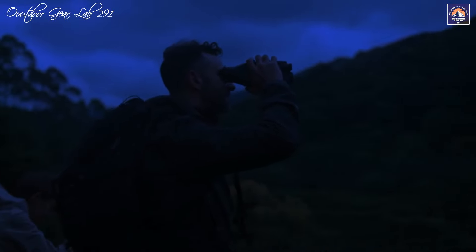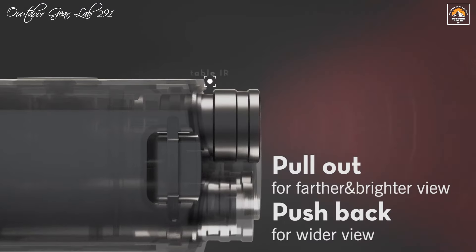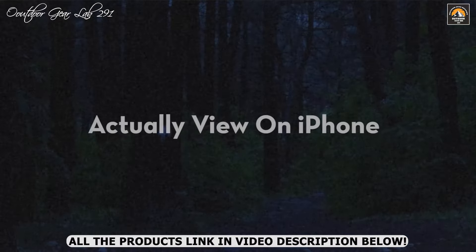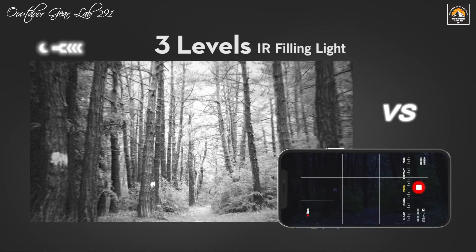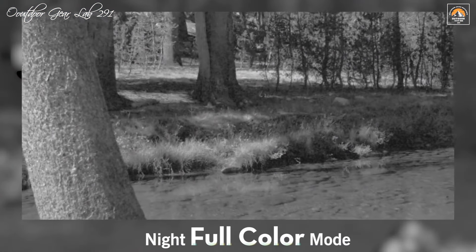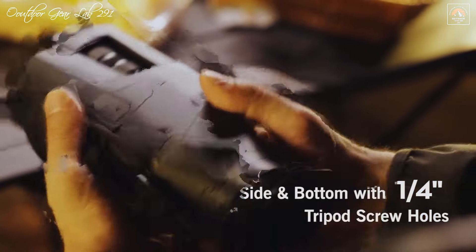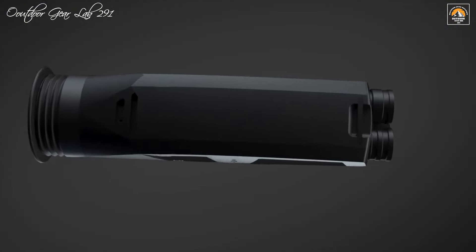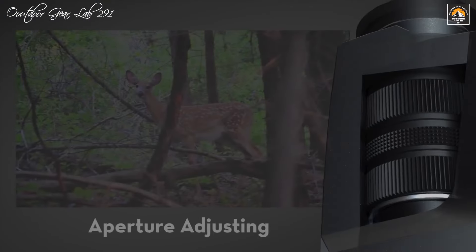One of the standout features of the Apotel NV30 is its unique full-color night mode. Unlike traditional night vision devices that often display images in monochrome, the NV30 allows users to see their surroundings in full color, even in low-light environments. This innovative feature enhances the overall experience, making nighttime exploration more immersive and enjoyable. The monocular's compact and ergonomic design ensures comfort during extended use, while its durable construction promises longevity in various outdoor conditions, making it a reliable companion that significantly enhances your nighttime adventures.